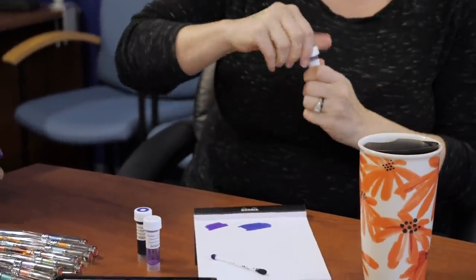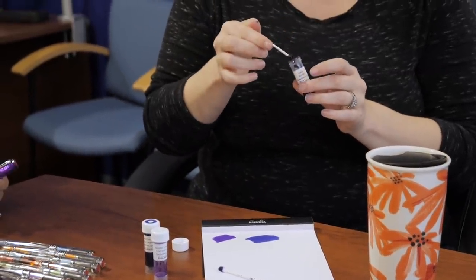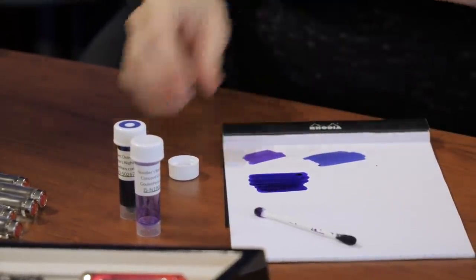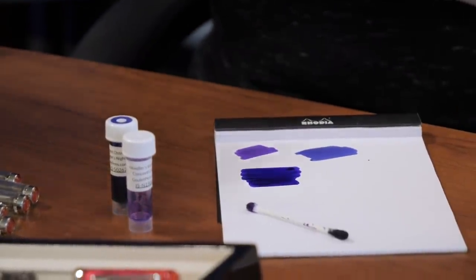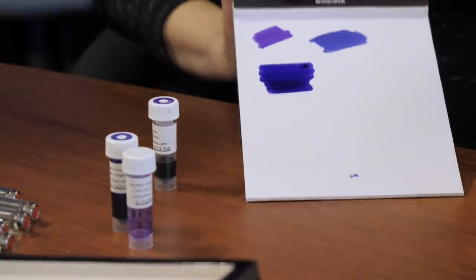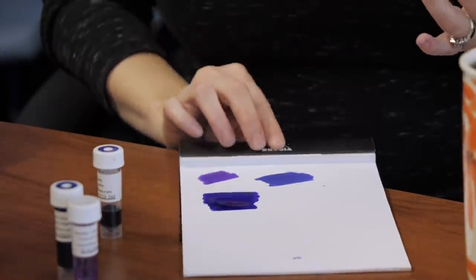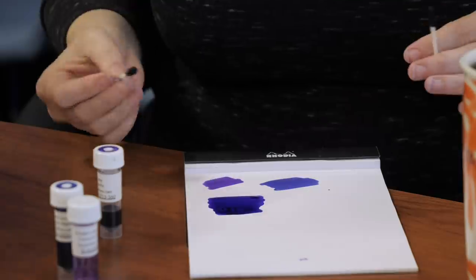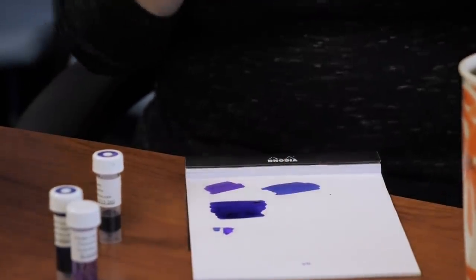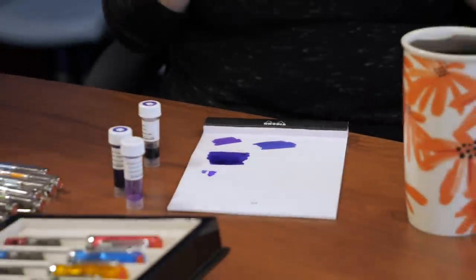And then the Lamy has a right — that was highly recommended as well. It's a good match for this pen. Let's see in person. So pretty! Oh wow, that's a deep, rich purple. Really pretty. And this one on the right paper, you're going to get a nice sheen as well — like a greenish goldish sheen. I don't know if it'll come out on Rhodia paper, but definitely on Tomoe River or maybe Clairefontaine.